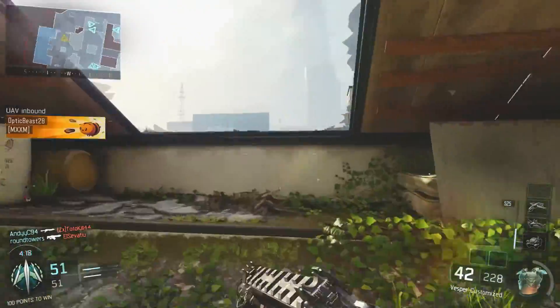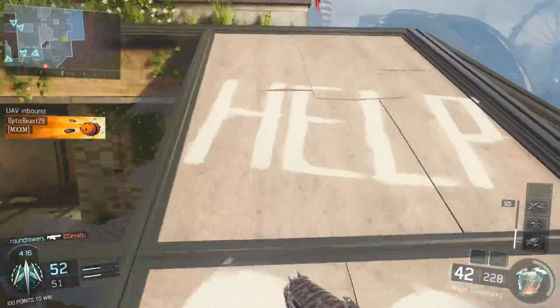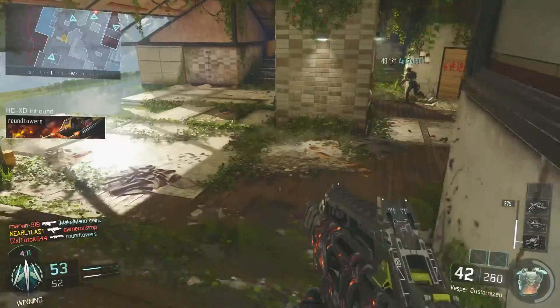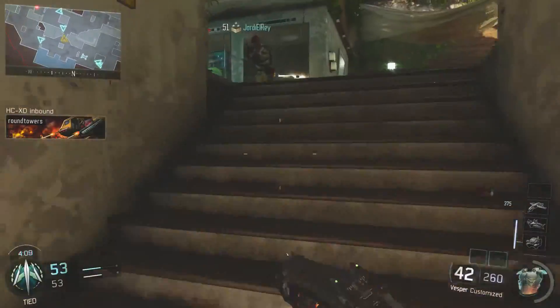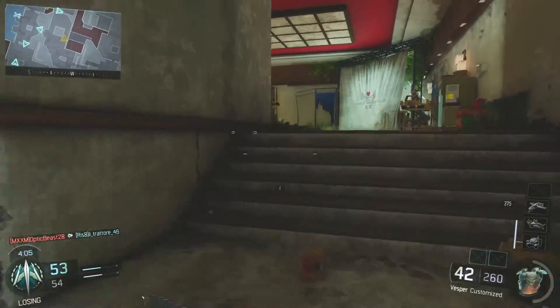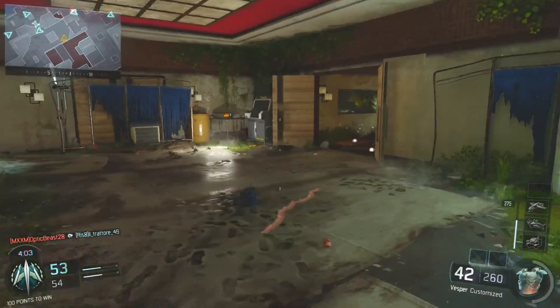Then we're going to be moving on to perk number three, and in perk number three we have dead silence. This is mainly because we're going to be running around the map — trying to get in and out as fast as you possibly can, trying to get up into the enemy spawn. So we want our footsteps to be silent just so that they give us the best chance that they can't actually hear us coming.